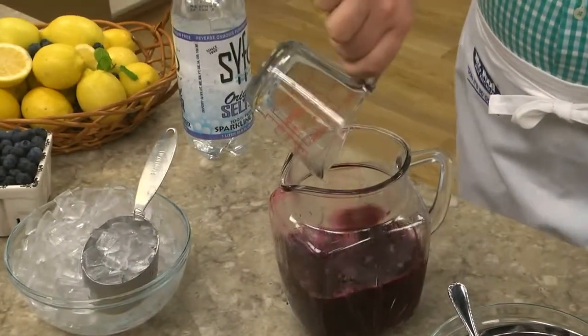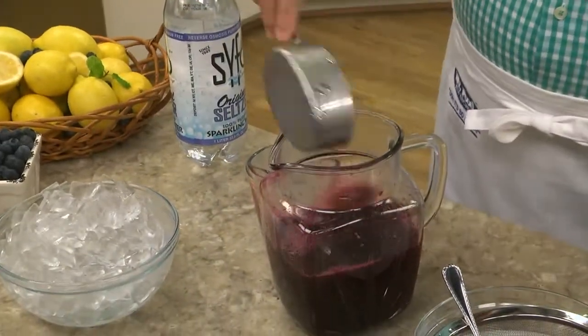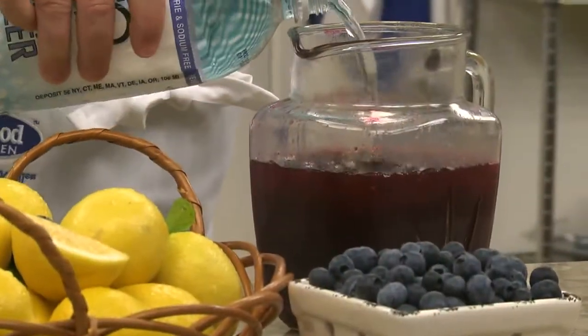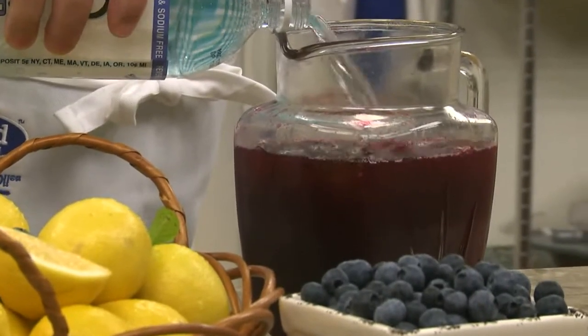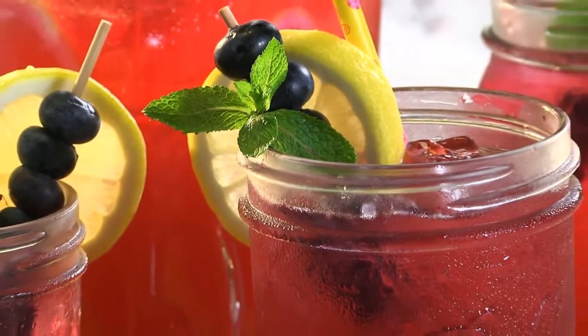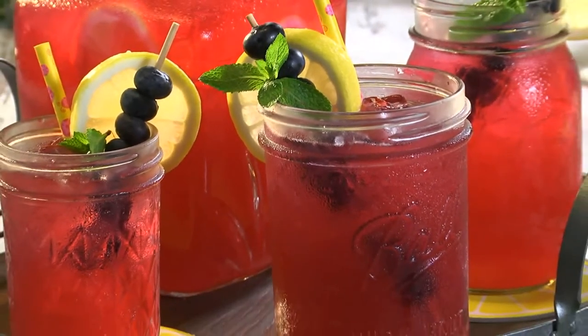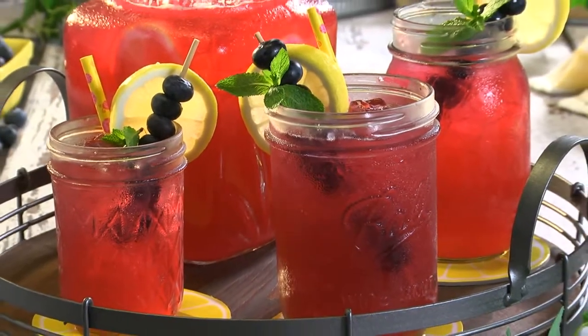Now we add some fresh lemon juice, which will take about four to five lemons, and a bunch of ice. When you're ready to serve, add some sparkling water to make it extra special. Top each glass with some fresh mint, more lemon, and blueberries, and get ready for one of the most refreshing sippers you've ever had.